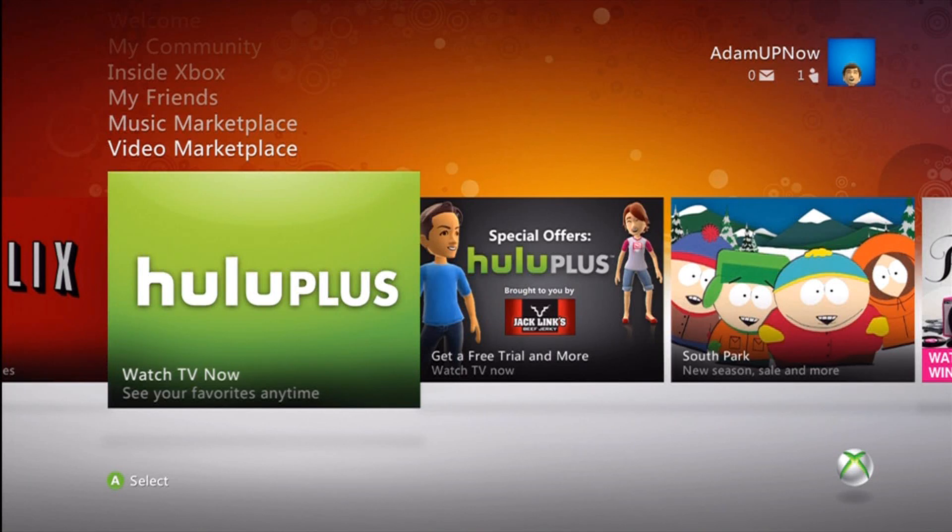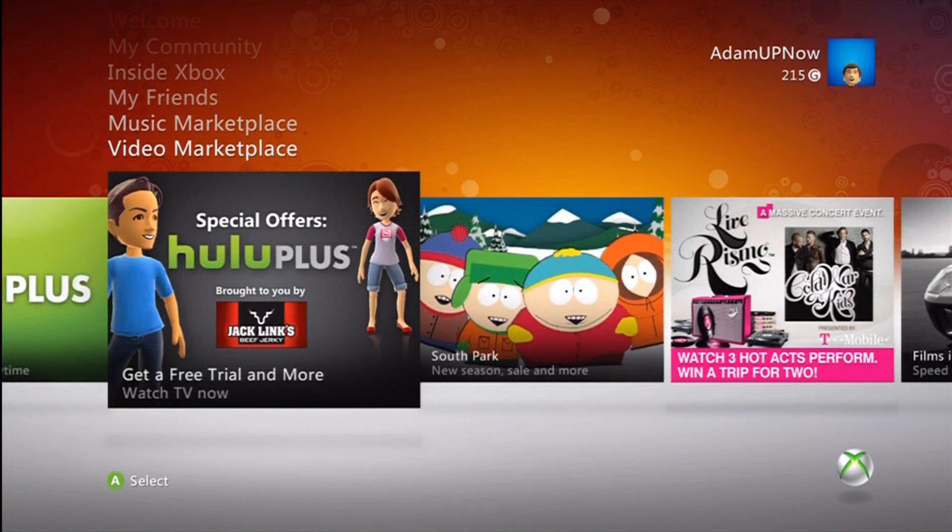Hello internet guys and internet gals. I was going to show you Hulu Plus. It's actually just arrived on Xbox Live, and it's going to be free for about a week because it's being sponsored by Jack Link's Beef Jerky.